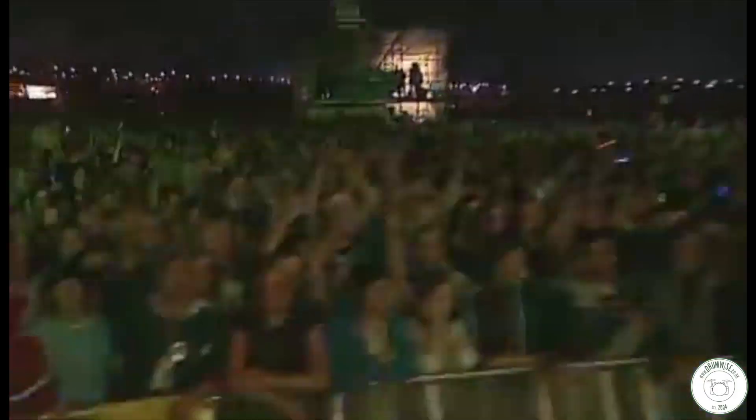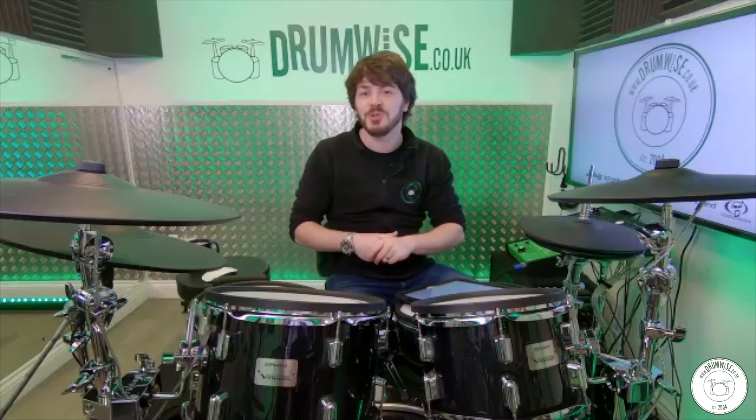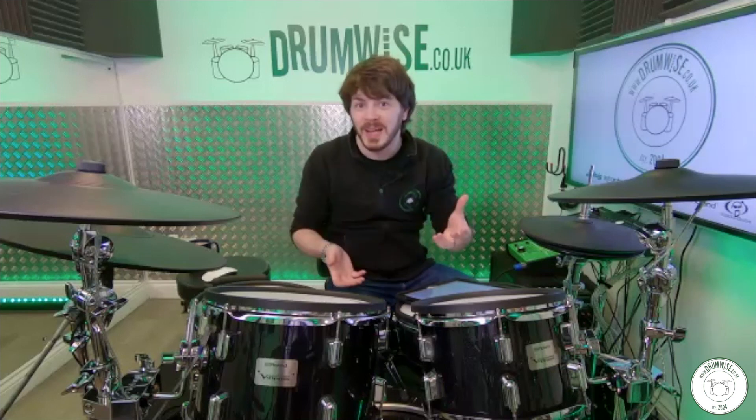So my first question for you today — the typical first interview question which you'll have been asked a zillion times — what age did you get into drums, and when you first started, what bands or artists inspired you?